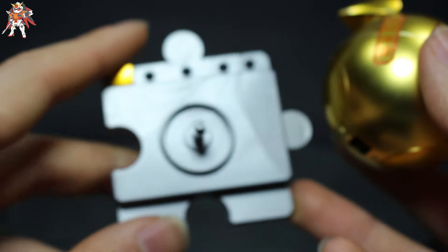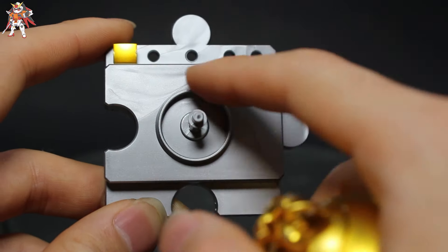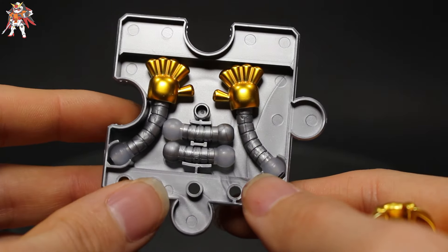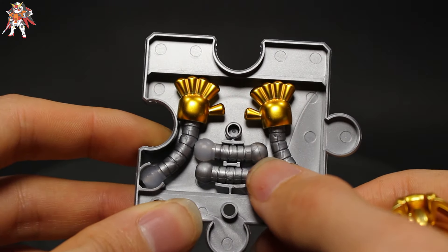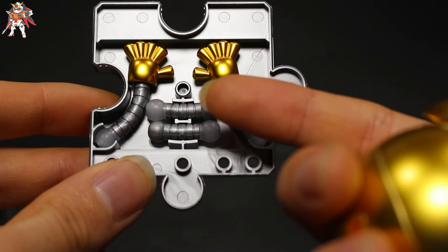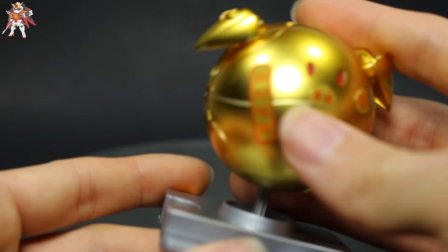You also get a nice base, unfortunately it's in the injection color so you have some injection issues. At the bottom of the base is where you can store all the hands and joint parts, which is really cool. Unfortunately these parts are not used, so they're stored constantly at the bottom, but if you do choose to, you can use them.